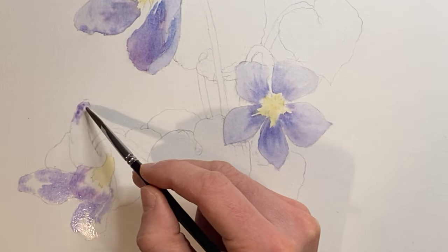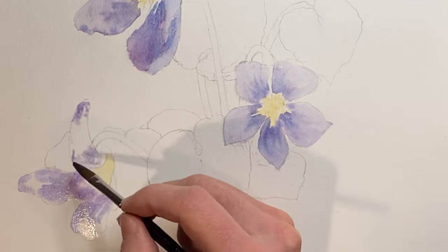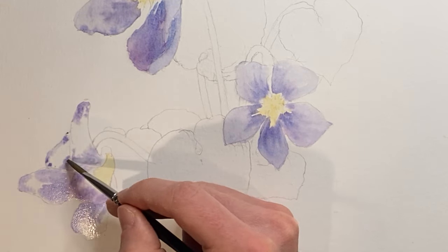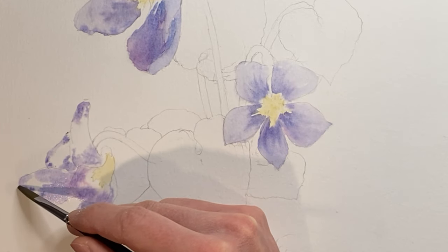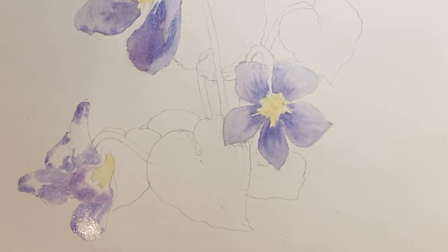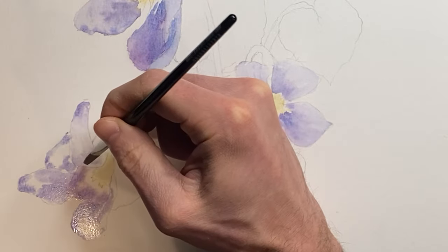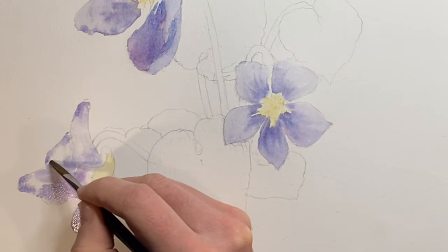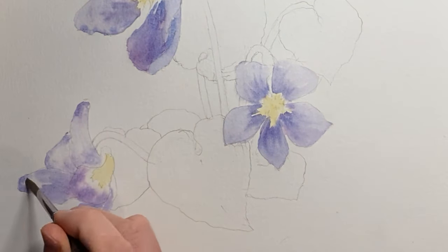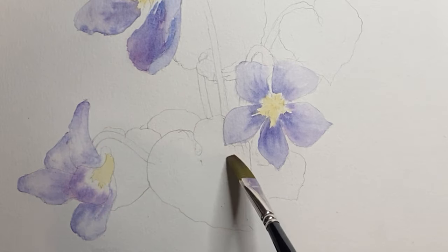And again, trying to leave the center of the petal as the lightest part so that it's catching the light.